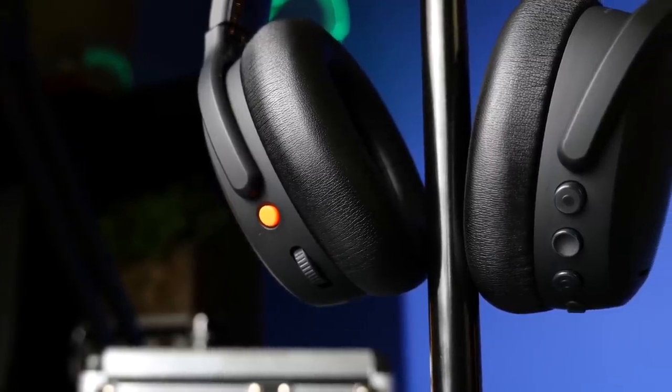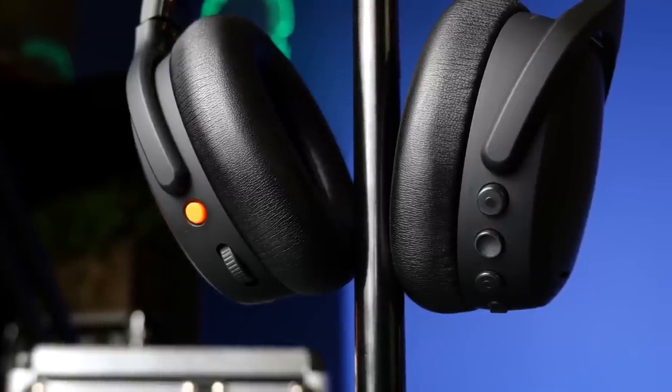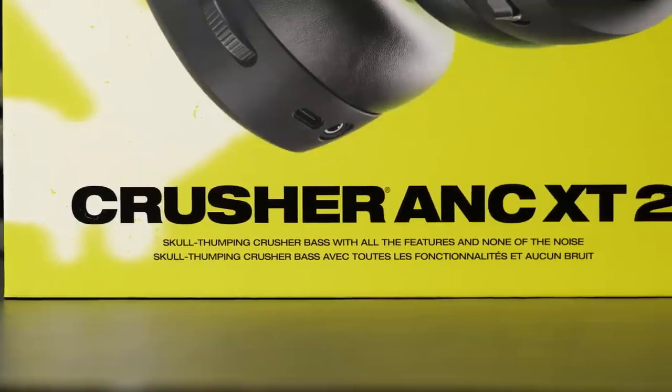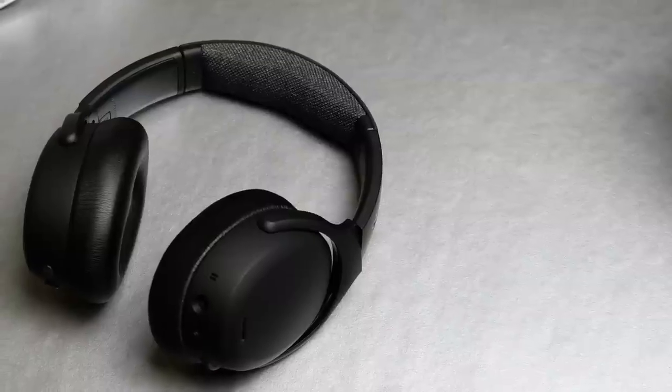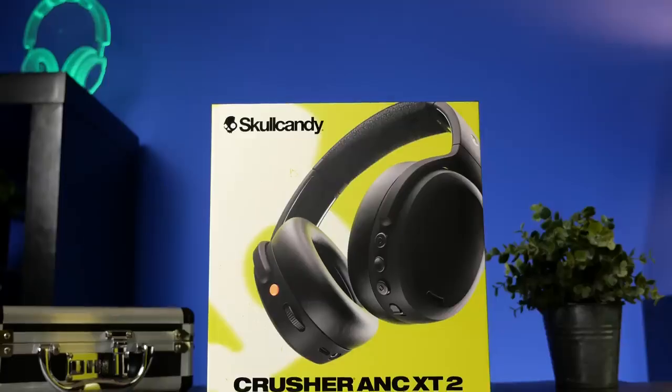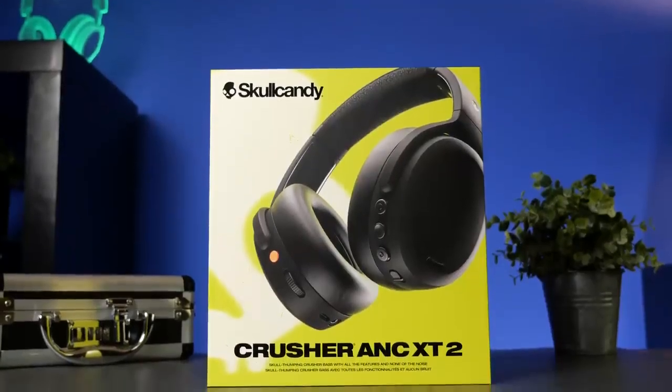My overall rating is a 9. This is just a fun headphone — not something you'd compare to Sennheisers or Beyerdynamics or anything at studio-grade level, that's not what these are intended for. These are aimed at consumers who just like that low end and like to listen to music for fun. I just want to throw on some headphones, have some fun, and listen to music — and the Skullcandy Crusher ANC 2s absolutely nailed this. That wraps up my first look on the Skullcandy Crusher ANC 2. Thank you so much for watching, and as always, stay tuned for more.